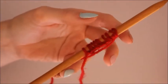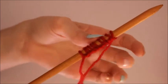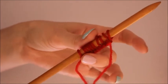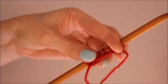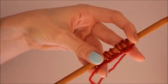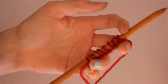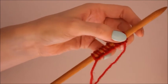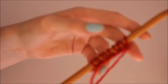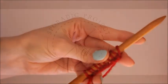There are a number of different ways to do a cast on method. Each one produces a different edge result — some are flexible, some are more tight, some make it more stretchy. It entirely depends on what kind of result you are after. I'm not going to show all of them in this video, I'll save it for another video, but for now move on to my next video on how to create your first row using the knit stitch.